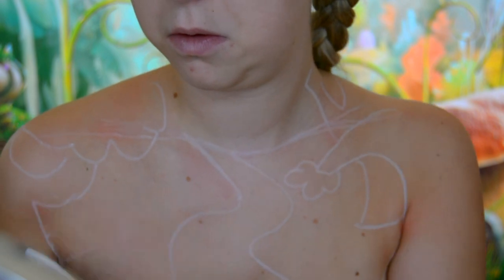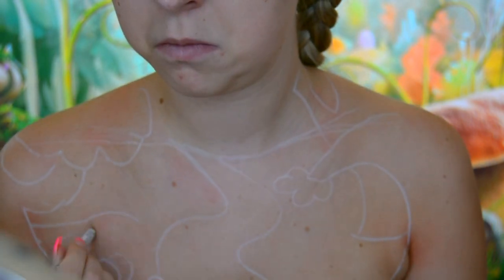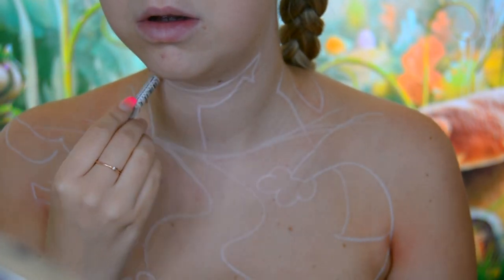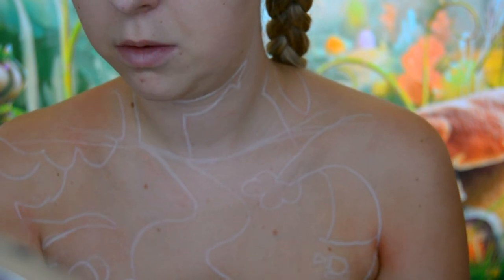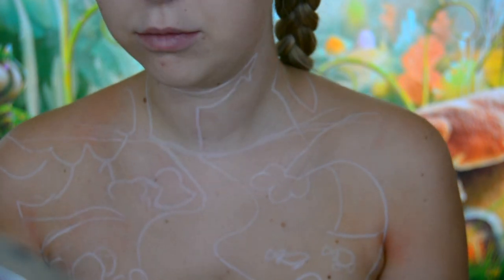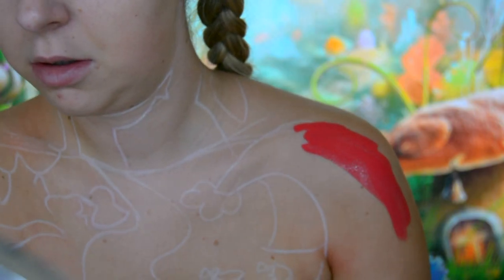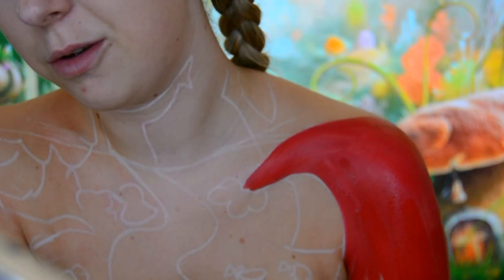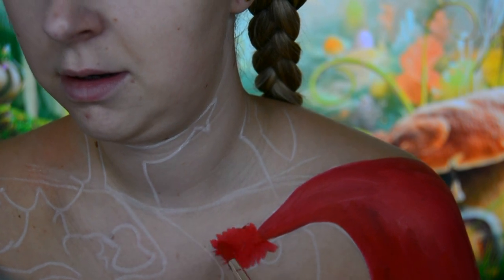Now moving on to the body paint, the main bit of this makeup. I used a white eyeliner pencil first to sketch out Tulgey Wood. When designing this look I took a lot of inspiration from pictures on Pinterest and Google searches. I wanted to incorporate as many animals from Tulgey Wood as I could, as it is my favourite scene in Alice in Wonderland. The first thing I paint is a tree that I've made to become a part of my shoulder, and for this I used the face paint called Bright Red by Moon Creations. I also painted a little bit of a bush on the end of its branch.